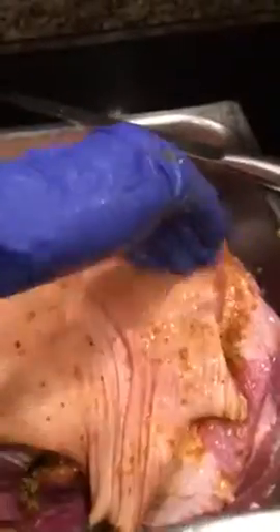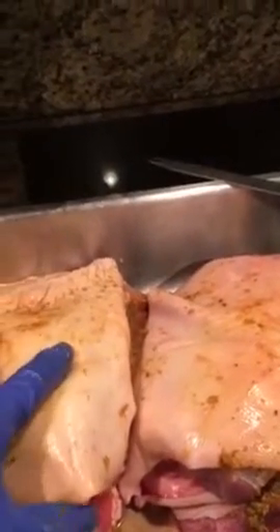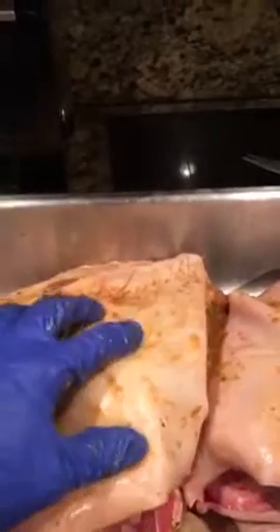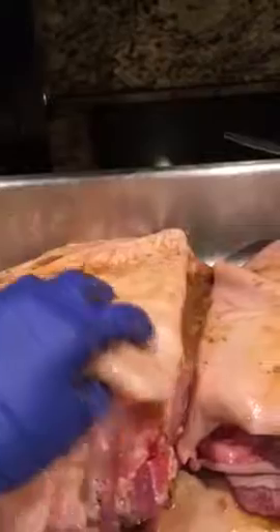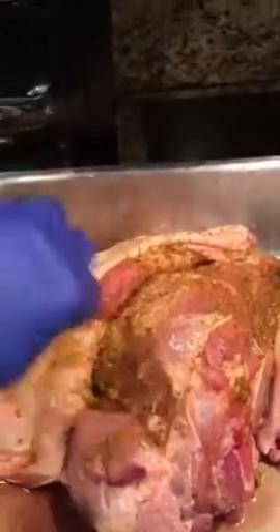The temperature in the oven should be 325, and I bake it for about six hours at 325. If you want the skin fully cooked and crispy, then you put it on broil for about 15 minutes. Then I take a fork — it should be tender by then — and it's like pulled pork. That's about it, enjoy!